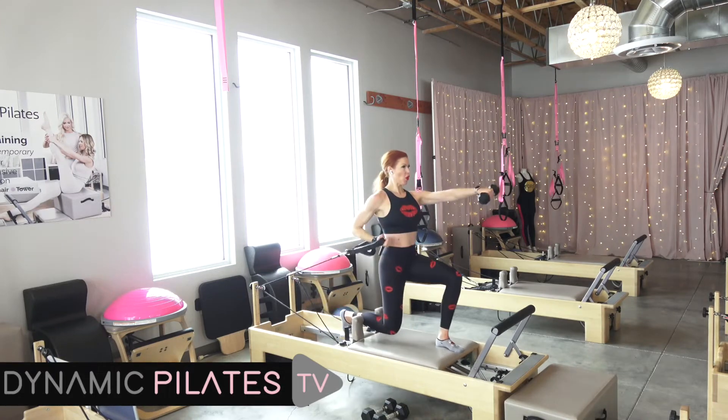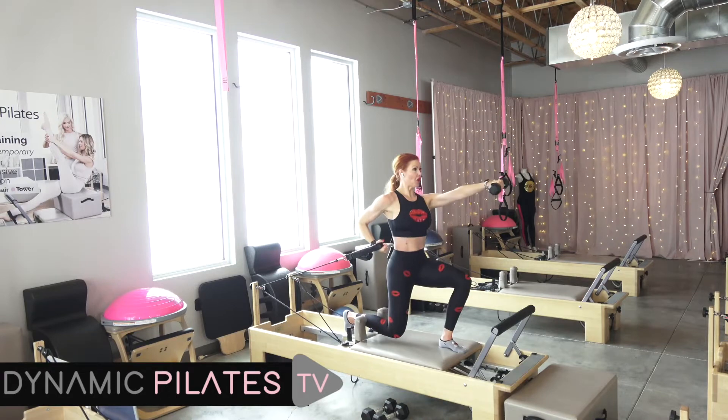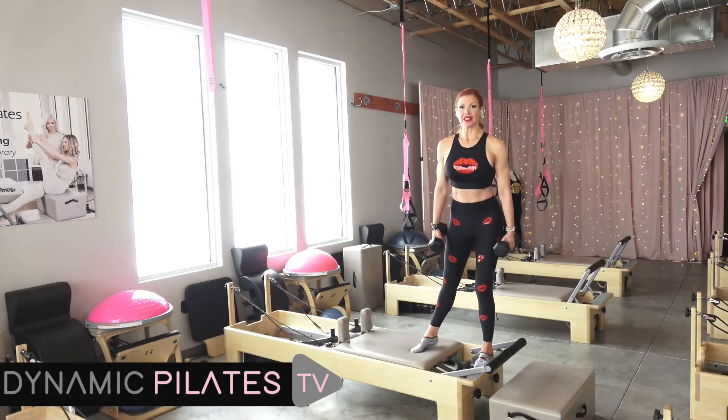For four. For three. Go back to your knees if you don't feel comfortable. We're in a side speed skater lunge. Just like that.